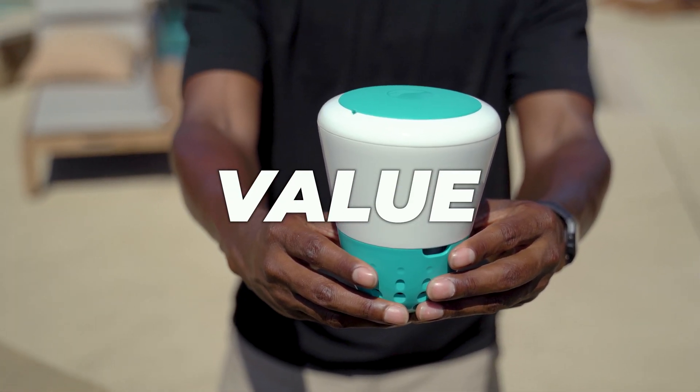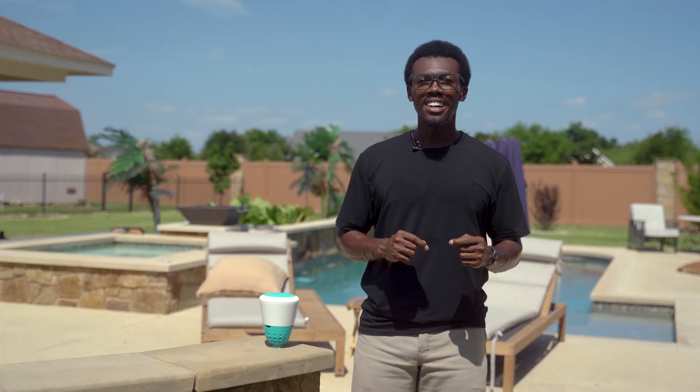Value. One of the best things about the Ico pool water monitor is that it's a one-and-done deal. At around $400, it's in the same ballpark as other top monitors like the Sutro and Water Guru. But here's the kicker: there are no ongoing costs, no monthly subscriptions, no replacement cartridges, no surprise accessories. You buy it once, drop it in your pool, and you're good.